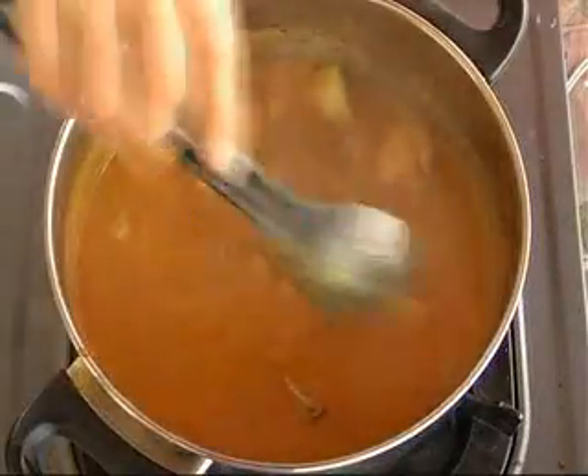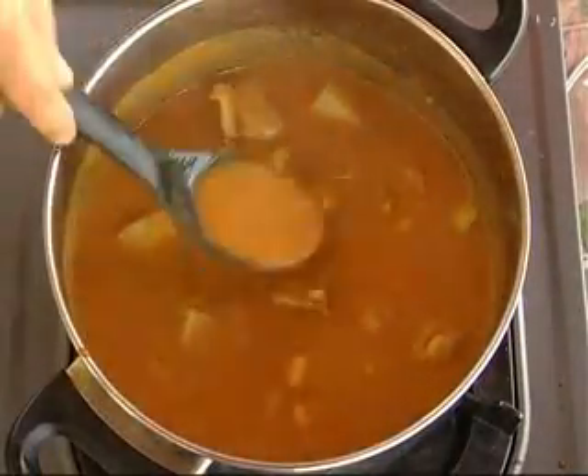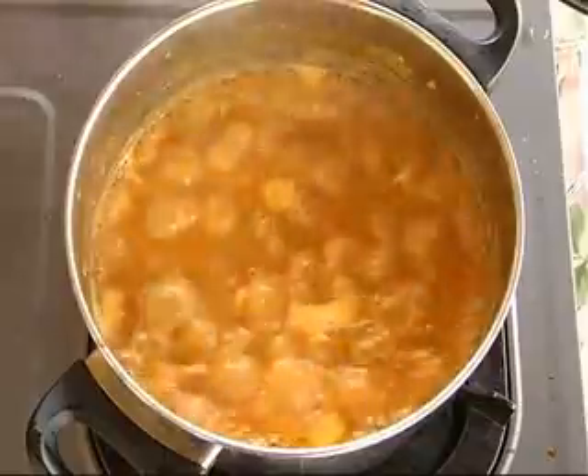Stir occasionally so that the gravy doesn't get lumpy, and let it boil until the oil separates. Remove from the stove and it is ready to be served with the roti jala.